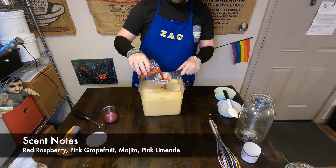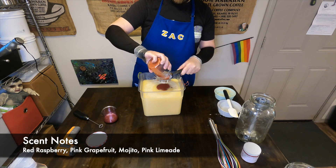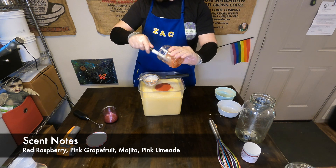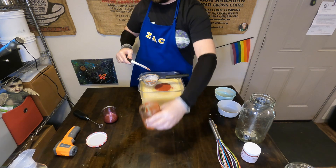Then we'll add in our fragrance blend. This is a custom blend of red raspberry, pink grapefruit, sparkling mojito, and hot pink lime. The red color comes from rose clay, which we'll use as one of the two colorants today.